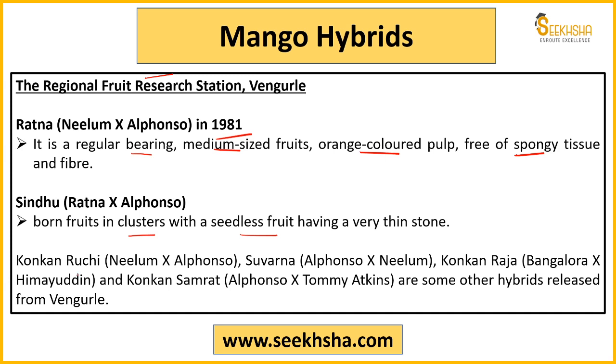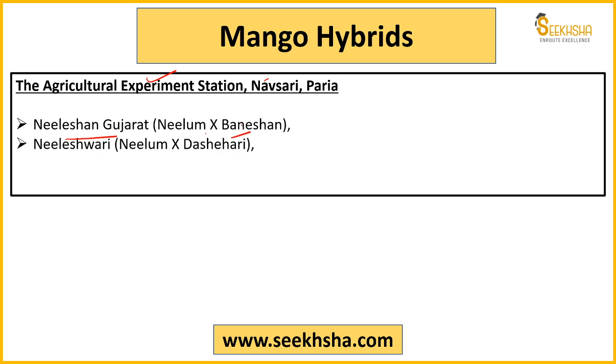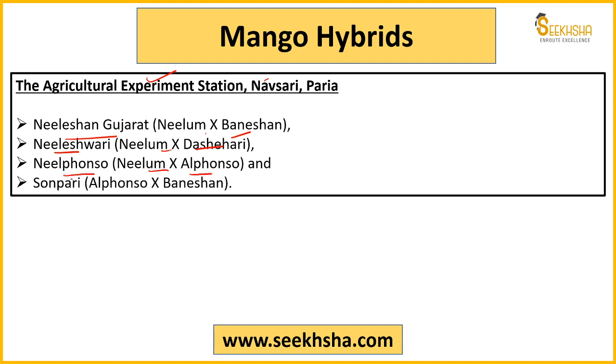Other varieties from Vengurle station include: Konkan Ruchi — from Neelam and Alphonso; Suvarna — from Alphonso and Neelam; Konkan Raja — from Bangalora and Himayuddin; Konkan Samrat — from Alphonso and Tommy Atkins; varieties developed from Baneshaan; Nileshwari — from Neelam and Dashehari; Nilfanzo — from Neelam and Alphonso; and Sonpari — from Alphonso and Baneshaan.